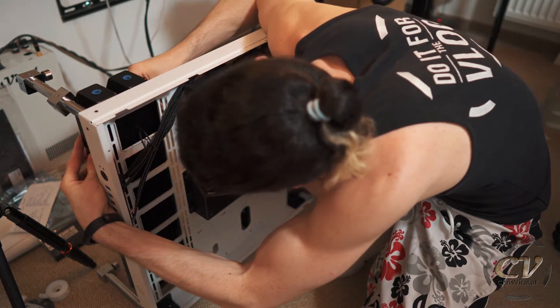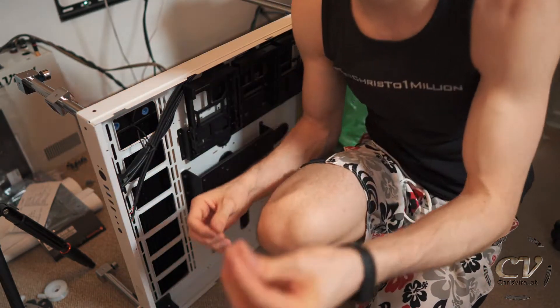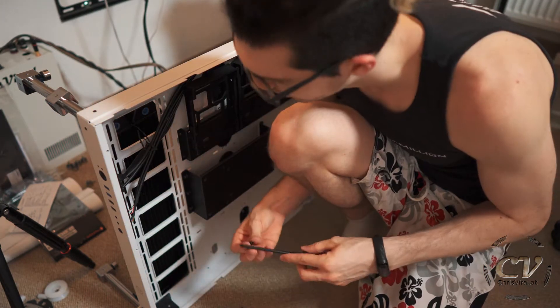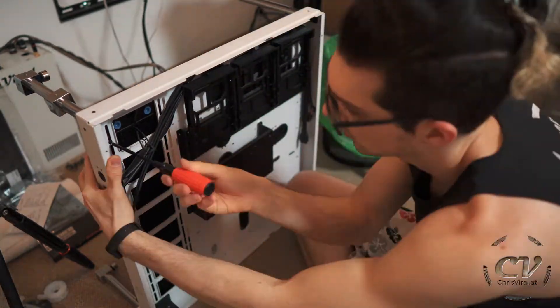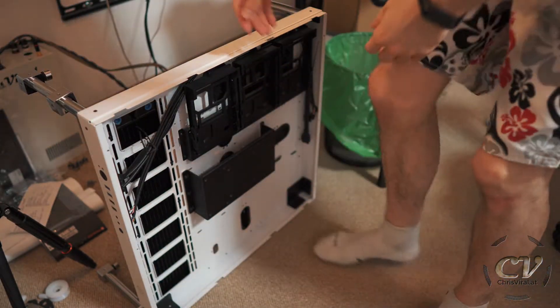No idea what to do, seriously no idea. Actually, I think I will use these — these are just the short screws that came with the case and I will use these. They look promising, although they could be a bit too long. Okay, that's like four screws — I think that's enough. Perfect.